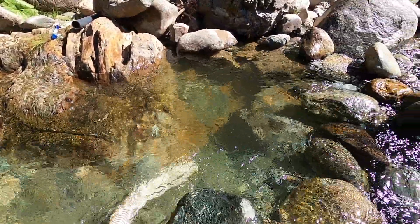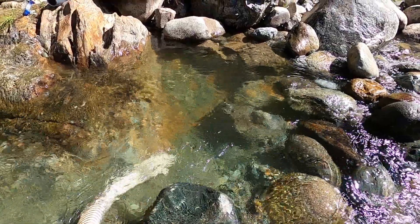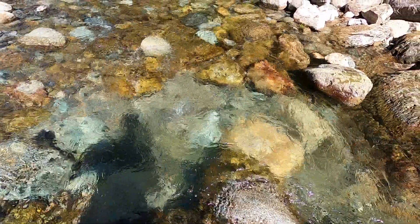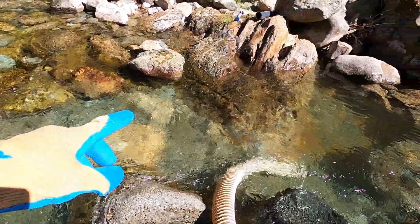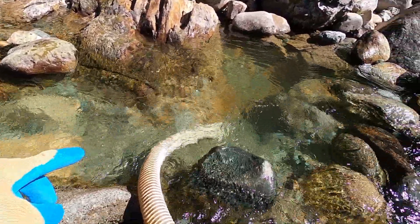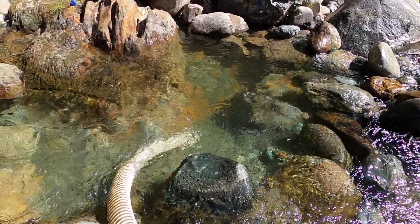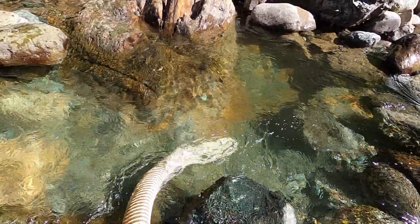I guess I was going to dredge myself into dehydration. Tim and Mark are stopping me to get a drink of water because I've been in here for who knows how long. Check out the progress — big old pool going. Started over here, caught the bedrock, and I've got a nice little pool going.